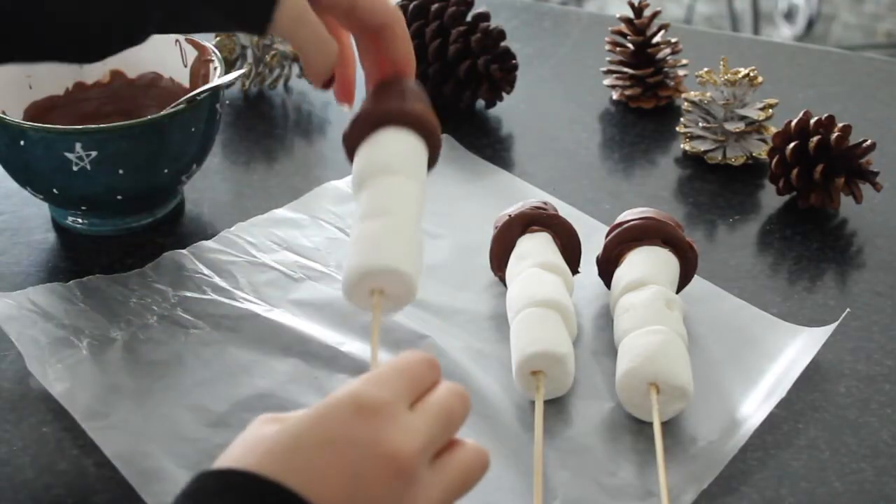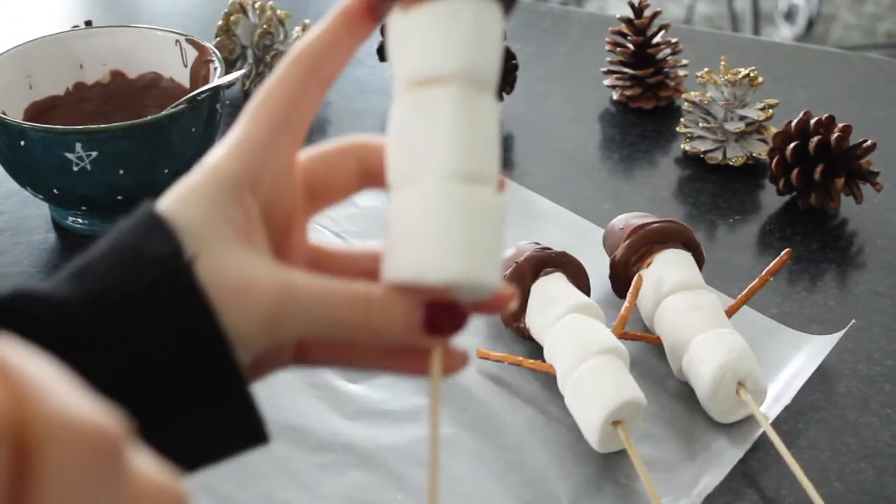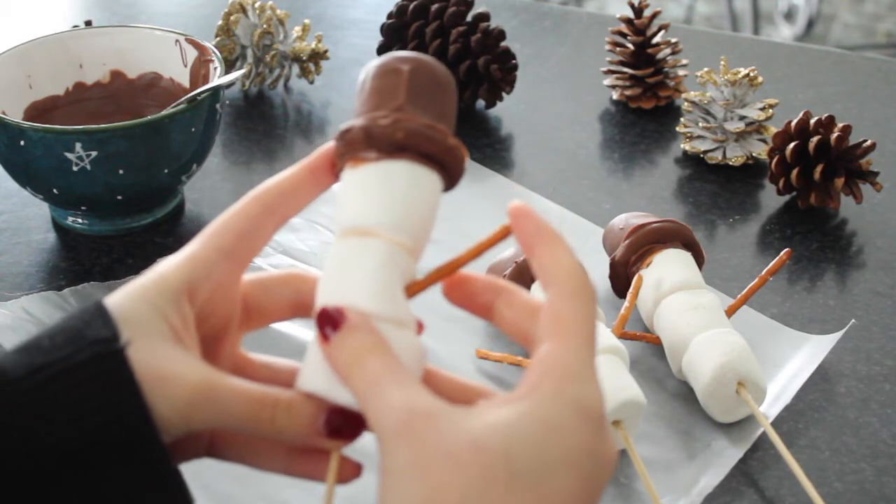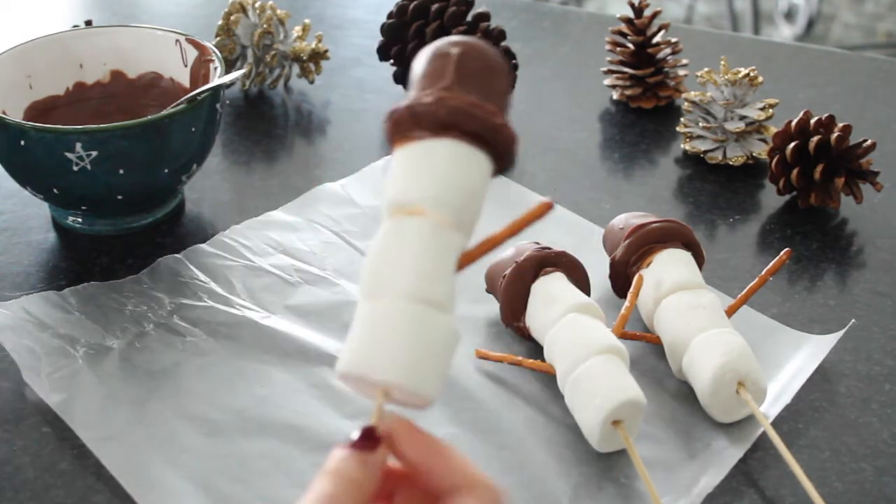To attach the hat to the marshmallow body, just add some milk chocolate on top of the marshmallow and then add the hat on top. For arms, use pretzel sticks and just stick them into each side of the snowman.